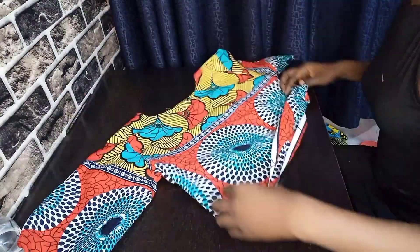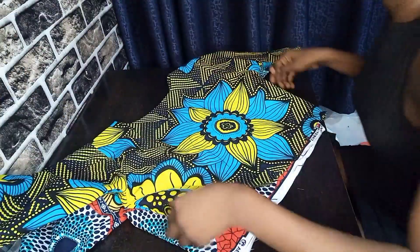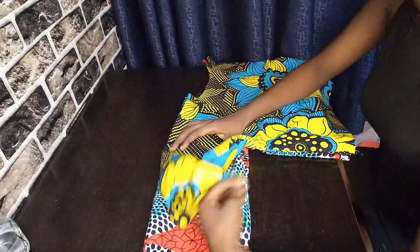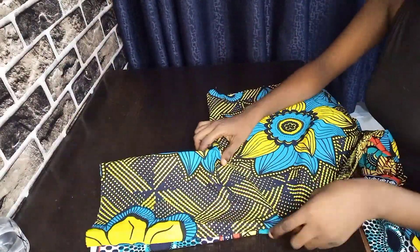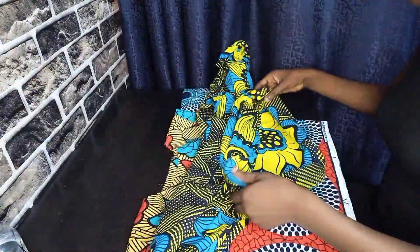Check that the measurement from the sleeve to the body to the neck — everything is equal and perfect. When you are joining the two tops together you don't want to encounter any problems with excess parts, so you have to make sure both of them are equal before you go ahead to join them.